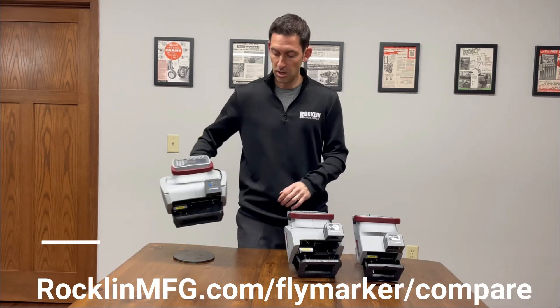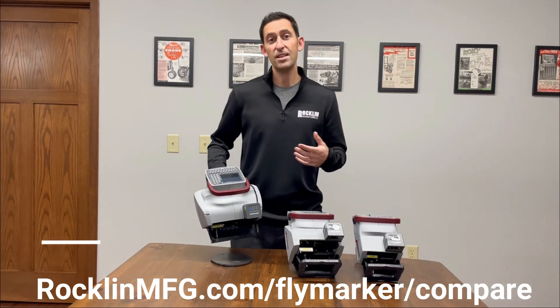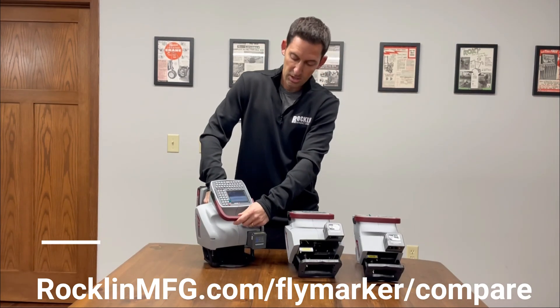You can find a full comparison of the three models on our website, but rest assured that each Flymarker will deliver fast and durable marks on a wide range of materials and shapes.